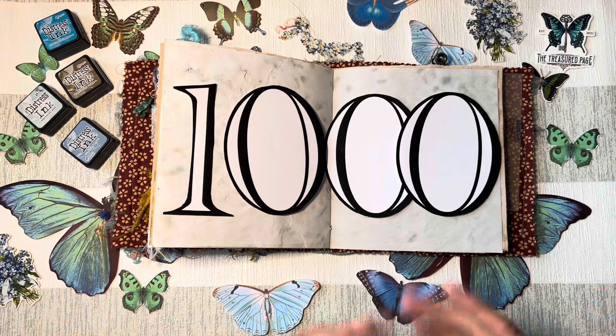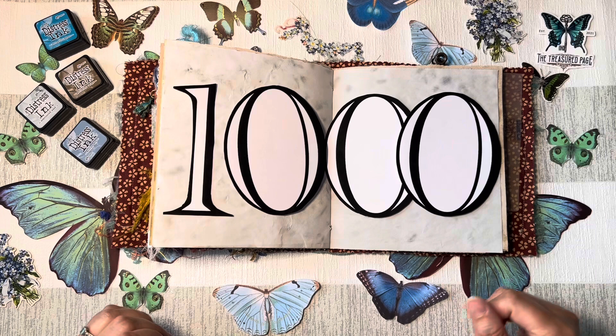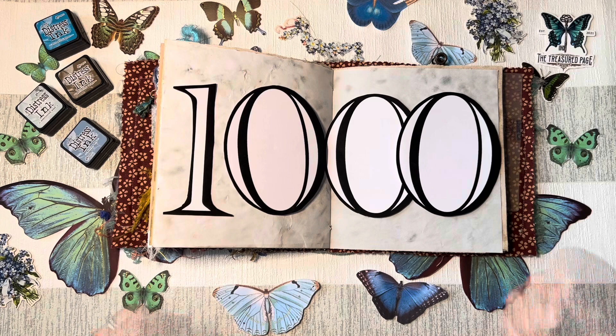Not so quiet today as I'm celebrating 1,000 subscribers and I just wanted to have a look at what I've got and put this all on a page today, following on from a giveaway video that I've already done.